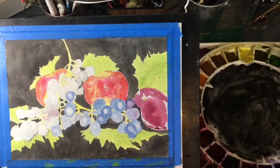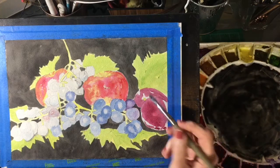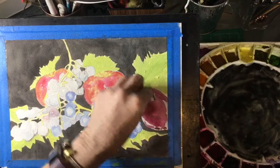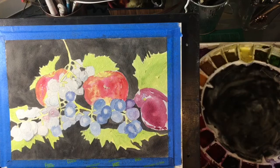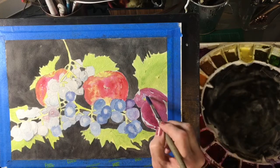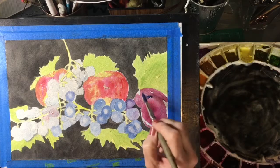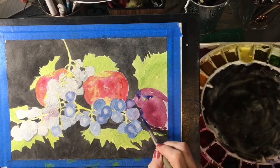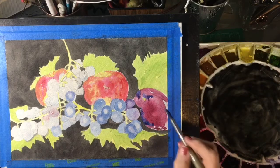I'm gonna take and go straight in with a cerulean blue mixed with a little bit of the magenta. That's a little too purple — let me see what I'm doing here. We'll just get these darks in here. This is just wet into wet here.